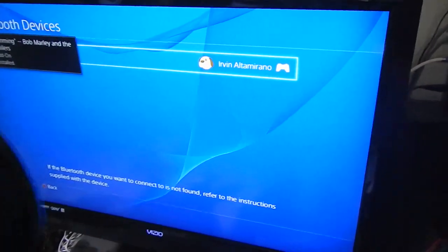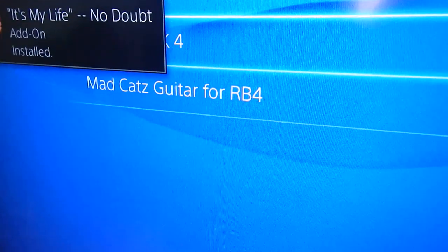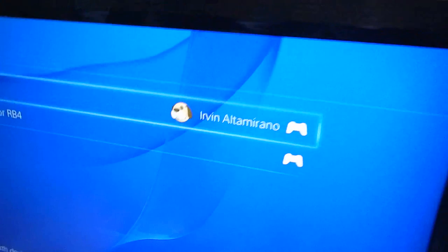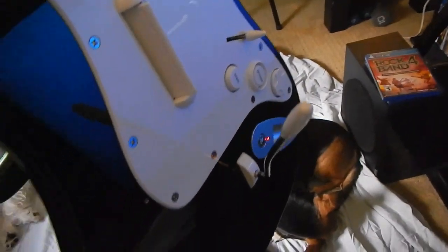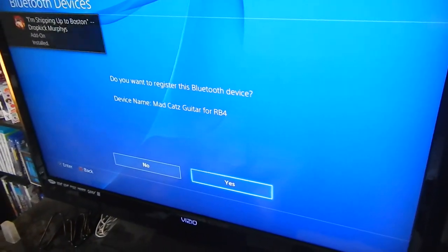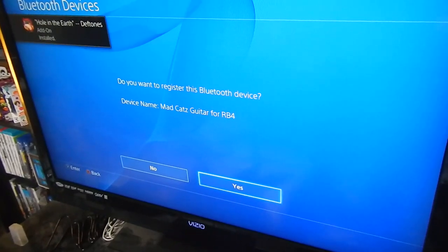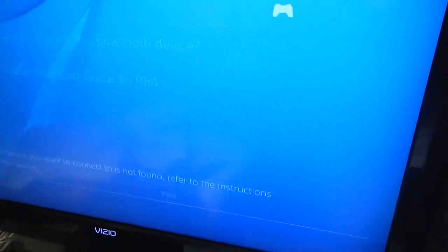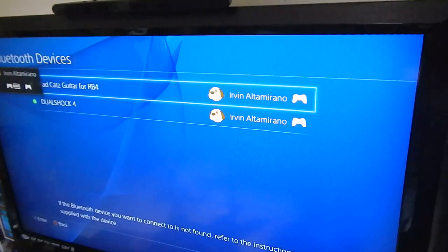The next step is to power on your controller. Maybe it's just a button. There we go. And then you'll notice right up here — this is a Madcatz guitar for Rock Band 4. And I think it should be synced already. Blinking. Let's see. Do you want to register the Bluetooth device? Device name: Madcatz guitar for Rock Band 4? You just click yes. That means it's connected and assigned to who is using the controller. So there we are. It should be synced.